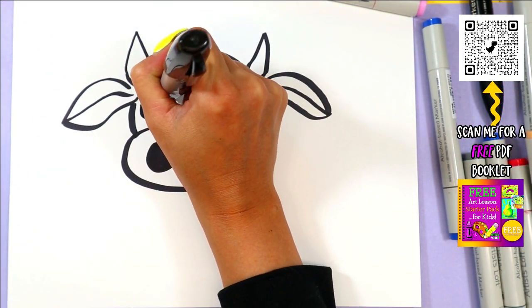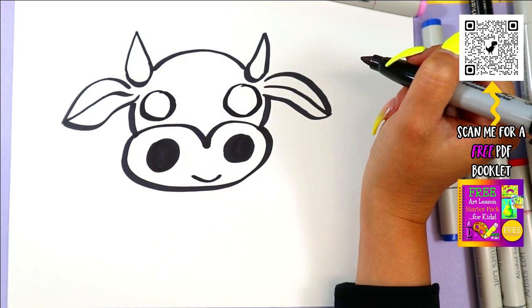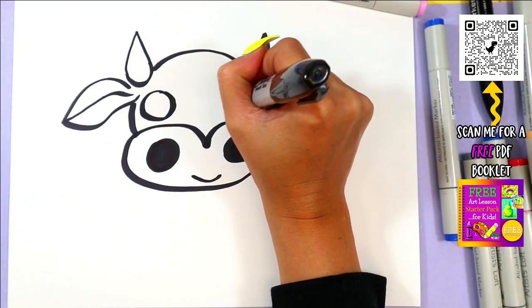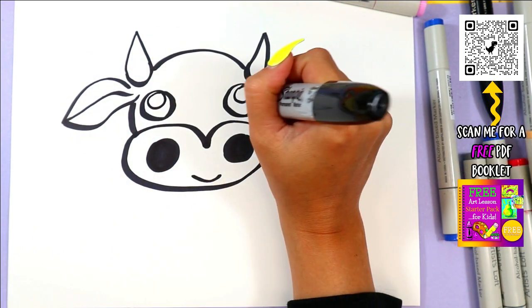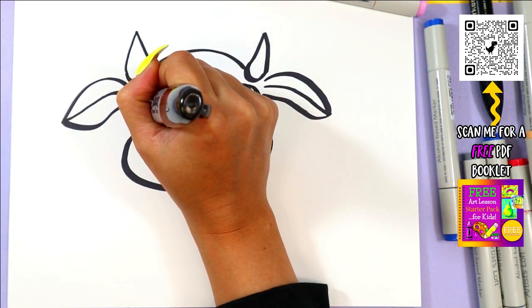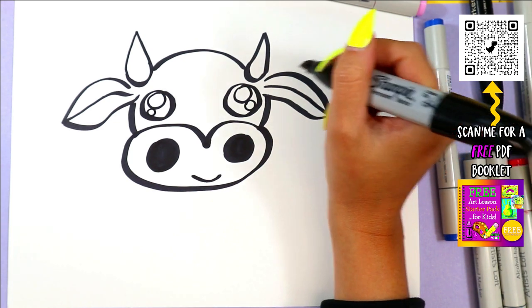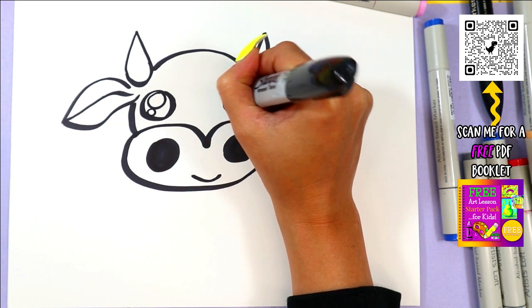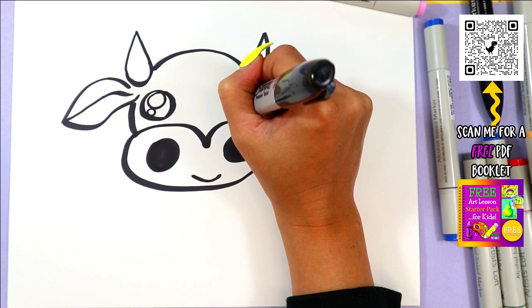On either side of the face, we're going to draw a circle for the cow's eyes. In each circle, we're going to draw one big circle and one small circle. Then you can go ahead and color in the dark of the eyes, leaving those circles nice and white.